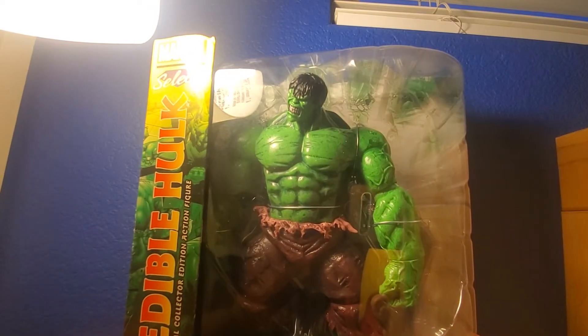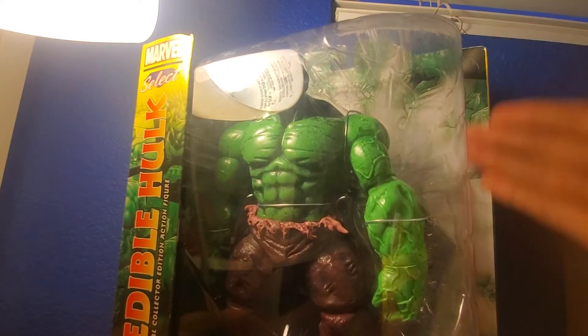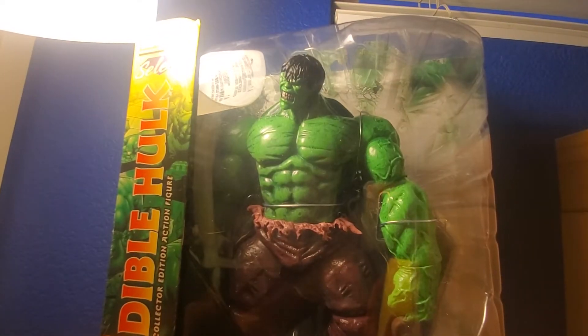And there's the gamma radiation symbol right there. You guys can probably see my Mr. Incredible head being used as a camera stand because I don't have a proper one. And on the back there's also some packaging artwork which I'll show when we get out of the package.